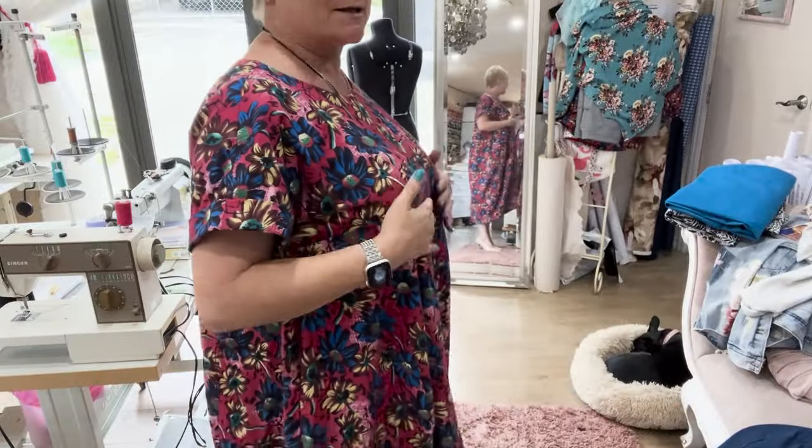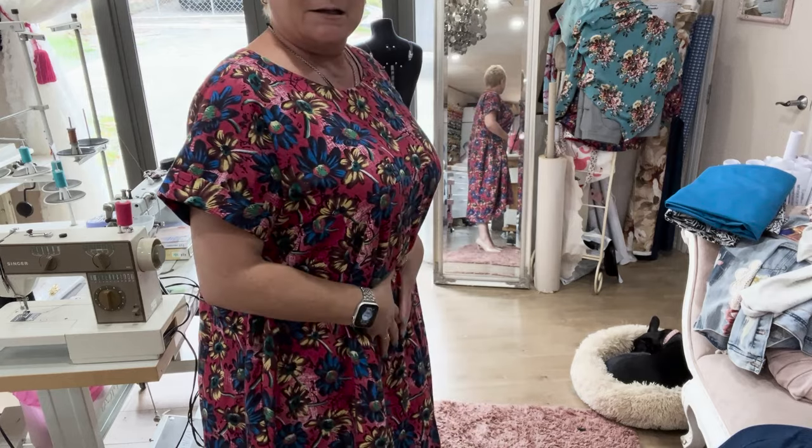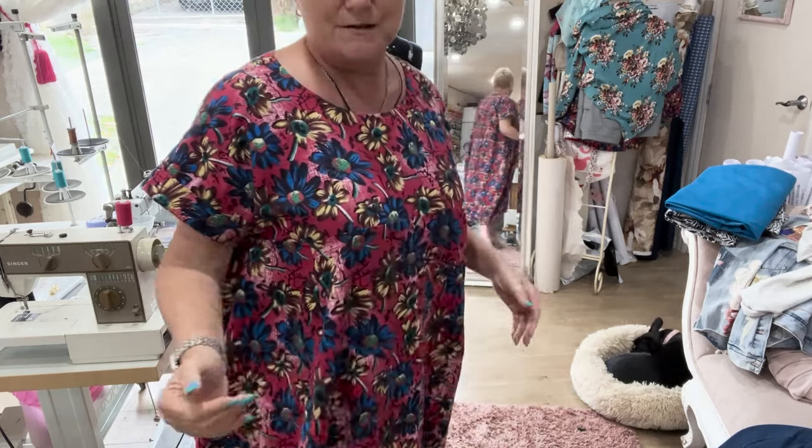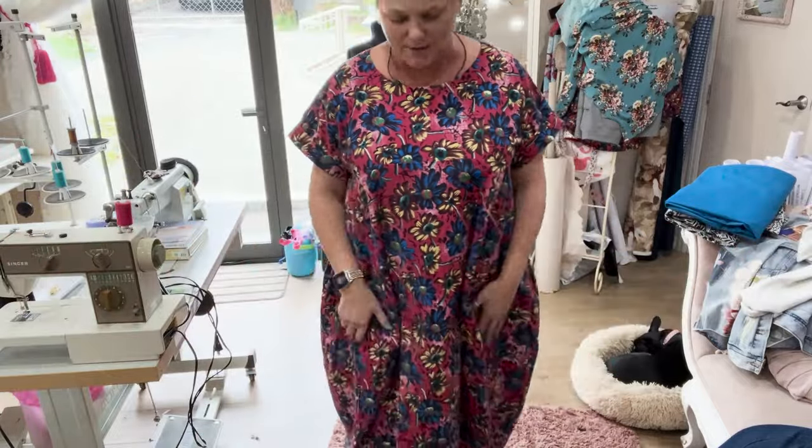If you have bigger hips, I think you'd be really comfortable in this. A lot of women with bigger hips have a smaller bust, so it actually looks less sack-like on them. When you have a big bust like mine, it hangs straight from the bust. I'd love it to go in smaller but, for fun, that's just not going to happen.